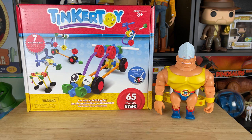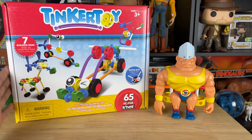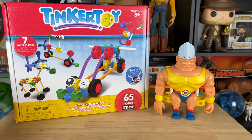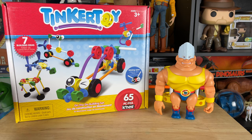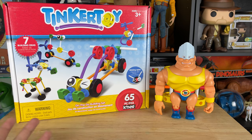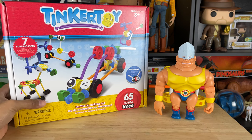Hey partners, we're back again today with Tinker Toys. Tinker Toys are a very old toy that's been around for a long time. On Amazon, this is a 65-piece count set and it was only about $20. If you want to buy this, there's a link in the comment section below and in the description that goes to Amazon. If you buy from my link, it helps support my channel.